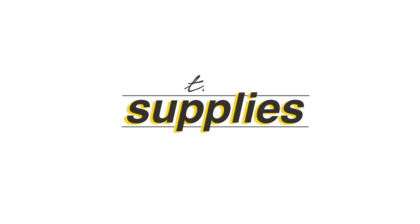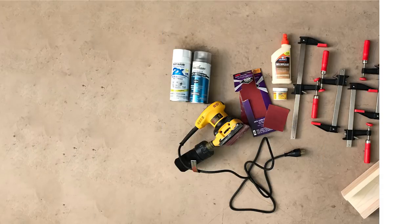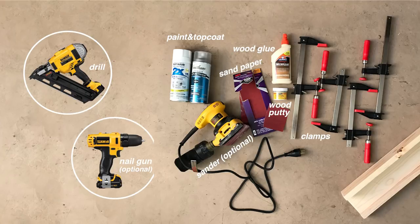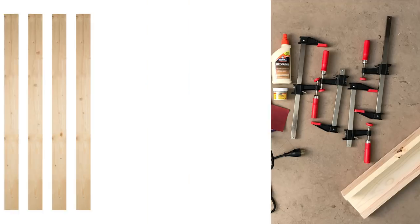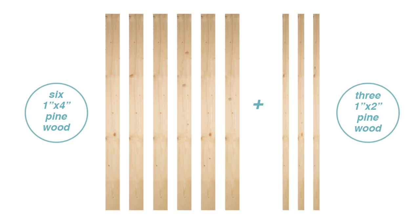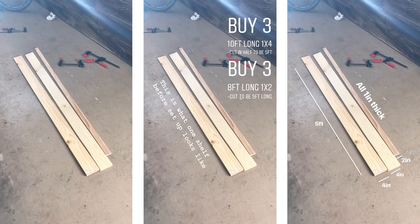The supplies for this project will include paint, optional top coat, fine grit sandpaper, wood glue, wood putty, clamps, and a nail gun or a drill with either wood screws or nails. You're also going to need six 1x4 inch pieces as well as three 1x2 inch pieces of pine wood, all cut to the length that you want your book ledges, which I had Home Depot cut for me.